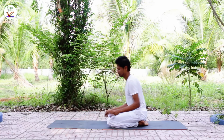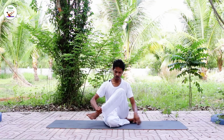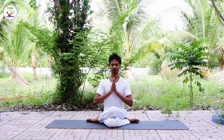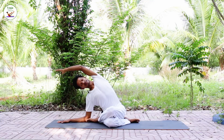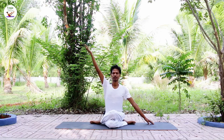Sit up. Gomukhasana. Drop yourself to the right, bring your left leg on top of the right knee. Palms together at the heart center, close your eyes. Bring your right hand on the ground, inhale left arm up, exhale bend to the right. Inhale back to the center, exhale release. Inhale right arm up, exhale bend to the left.